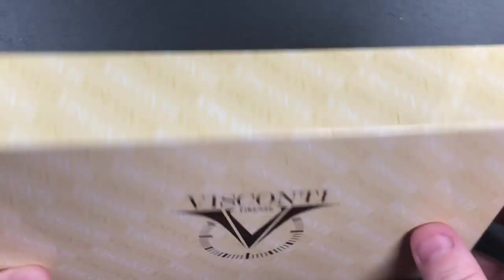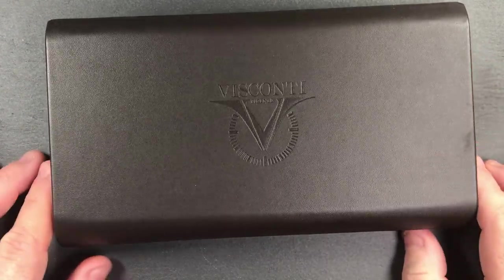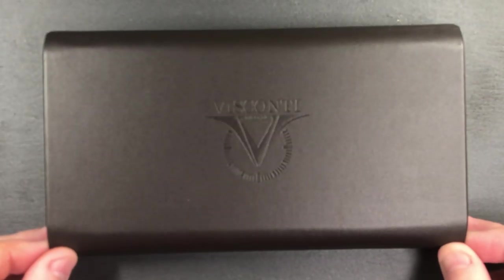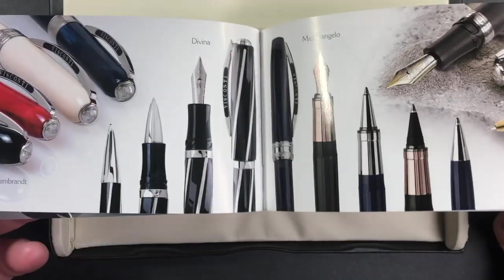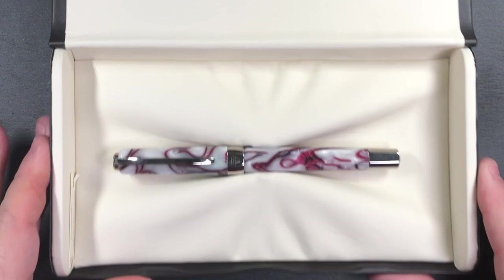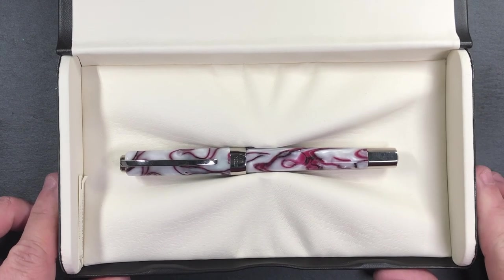Let me unbox it. It comes in this old-style Visconti sleeve, and when you take the box out you have this plastic clamshell box — a slimline box from Visconti, not with the pull-out drawer. Opening it up you'll see the pen. You often also get this booklet, which is basically a brochure of the Visconti pens in the collection. Here you can see the Visconti logo in the faux leather, and then the pen itself.